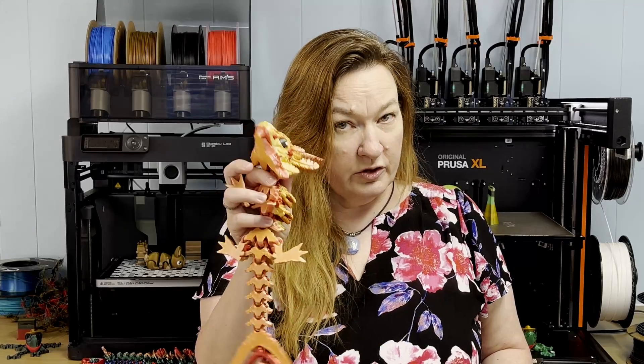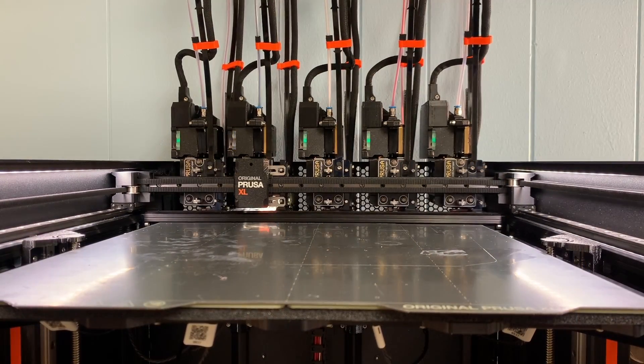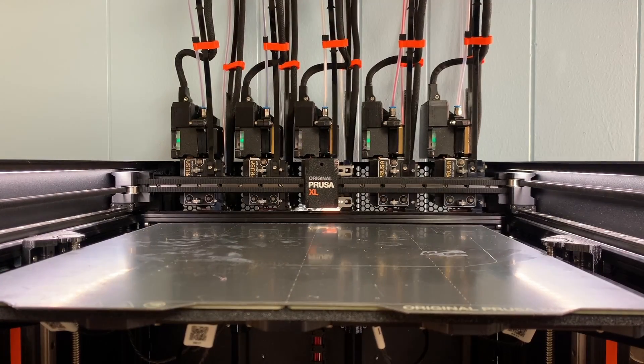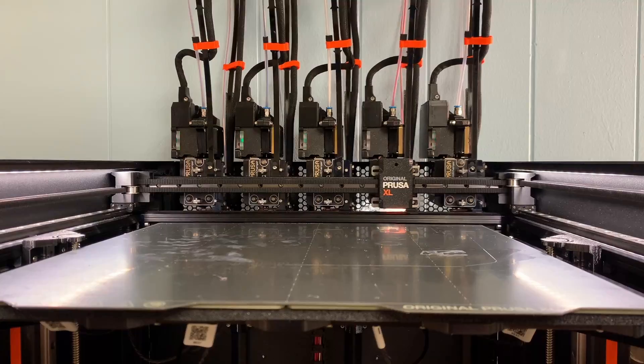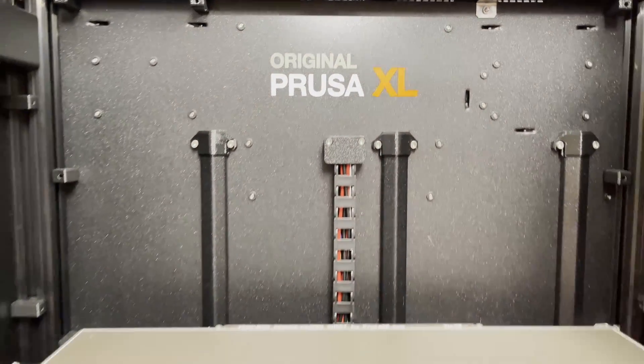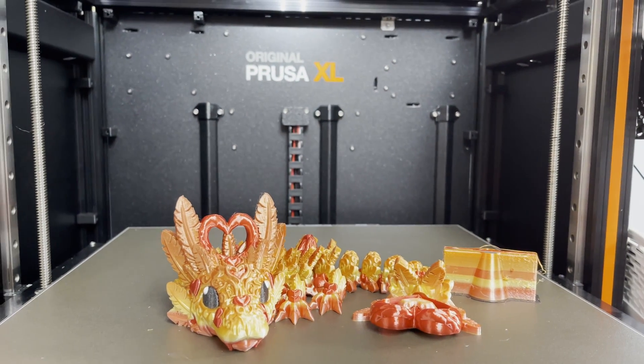A lot of people wanted to get the Bambu Lab printer because of the AMS — full color, super easy. But now we have the Prusa XL. It's a tool changer with five heads that can handle five different colors at once — in fact, five types of material with different temperature needs. I'm not going to sugarcoat it: the XL is a premium machine with a premium price tag. But let's take a closer look and see what it brings to the table.